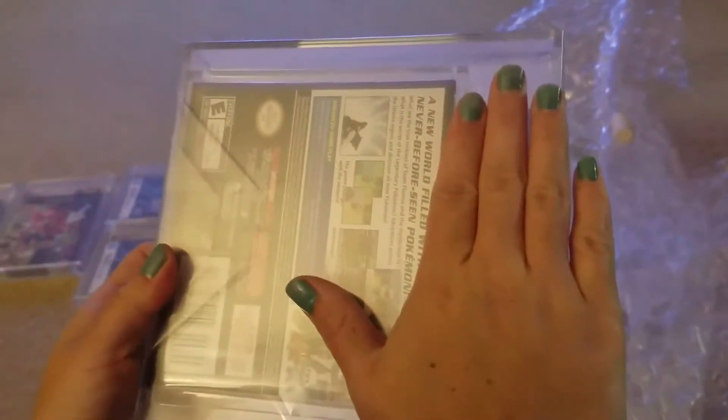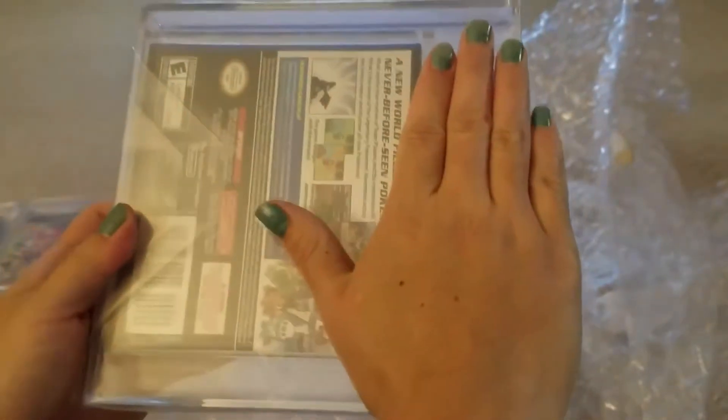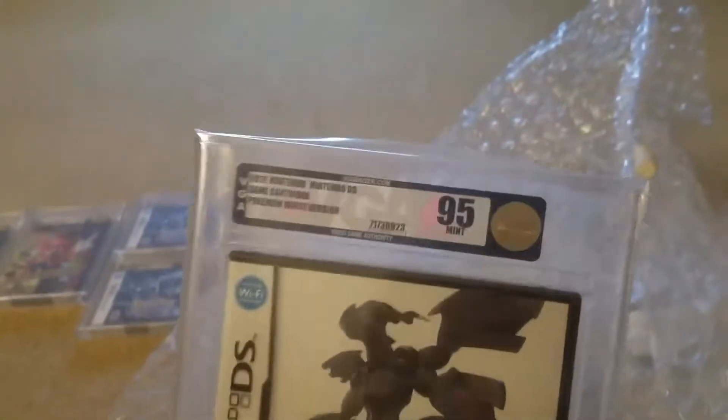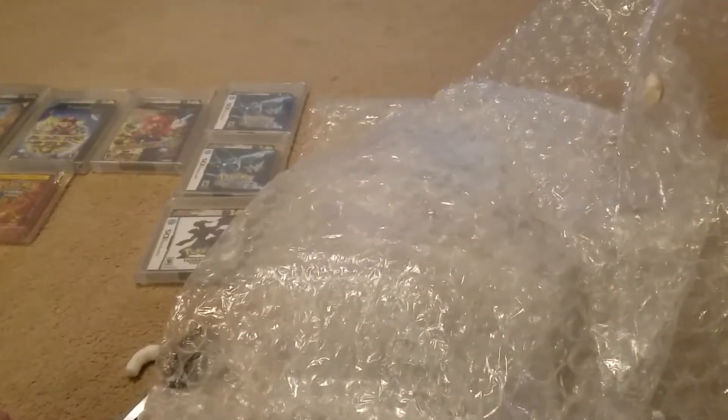This here is a Pokemon White Version 1. These were also in Gem Mint condition — these should be 95s minimum. So let's see what we get. We got the 95 on that one. That's a pretty solid grade I would say. We'll return the lights for y'all so there'll be a little more lighting. And if the video does cut out, then we'll just add a second part to this.